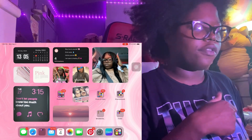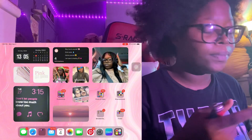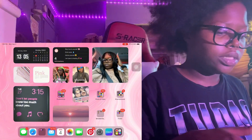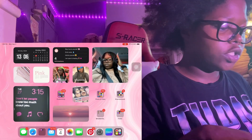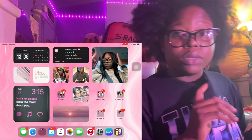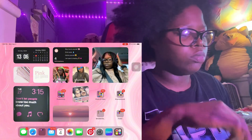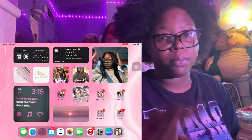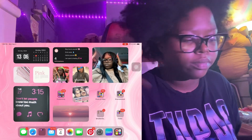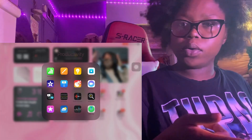I got some affirmations: 'Stay true to yourself,' 'Drink water - stay hydrated,' 'Admire yourself because ain't nobody gonna hype you but you.' And 'I'm open to healing.' We have pictures of me and pink aesthetic stuff. There's one that says 'Don't let people know too much about you.' I'm not posting on Instagram unless you're my spam - DM me.